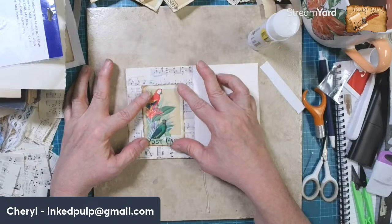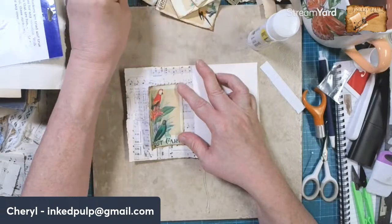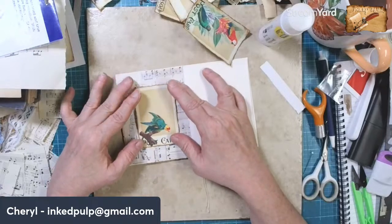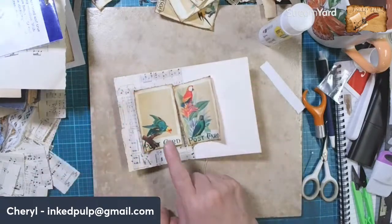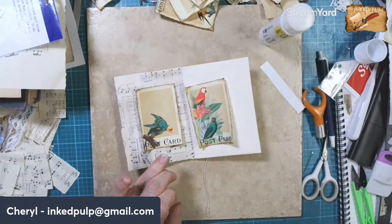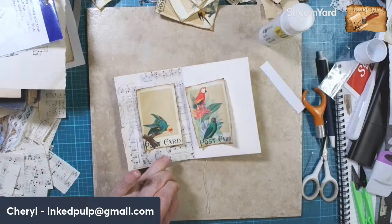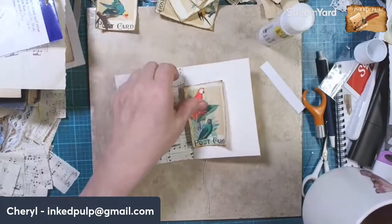How about that one on there? Do you guys like that? We have this one and then we could put something up here. A or B - what do you guys think? I kind of like B better because it's like a full picture. I'm going to go with that.